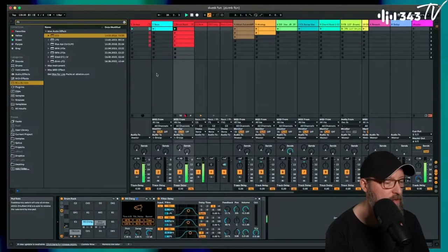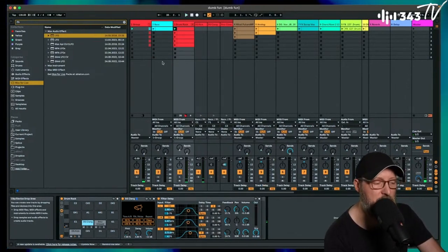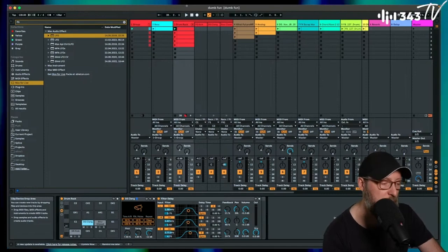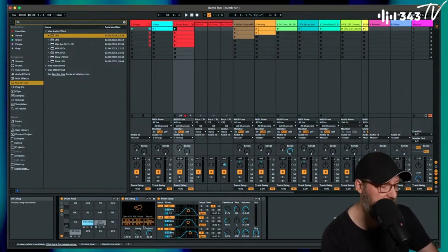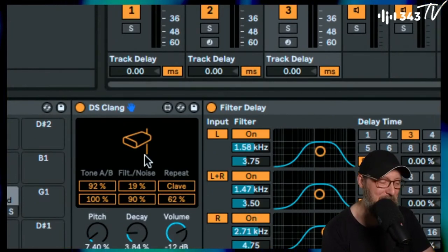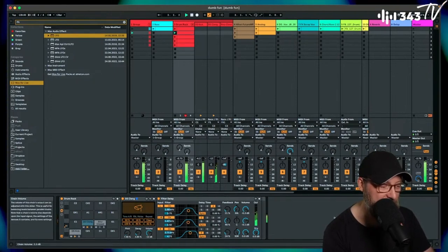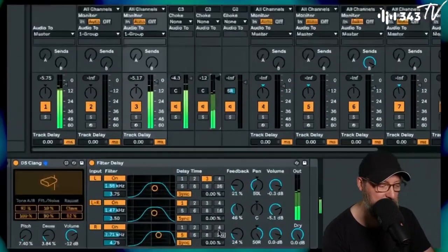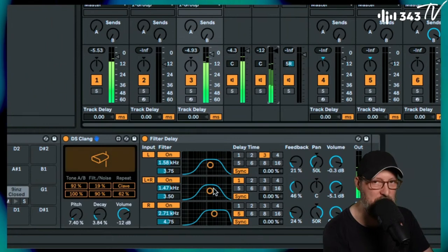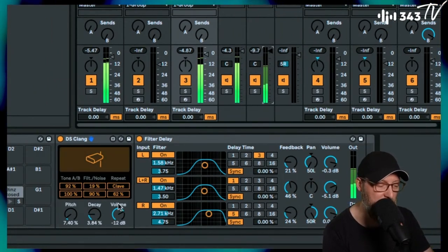The next idea was using a synthetic percussion sound as more than just a percussion sound. We have this DS Clang, which is basically doing an electronic cowbell sound. With the filter delay on there — that's literally almost just the default — I think I adjusted some levels in the filters a little bit.